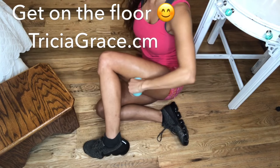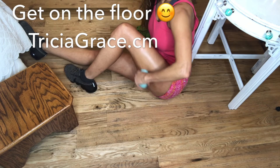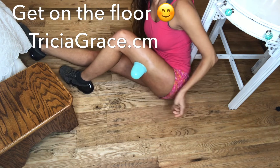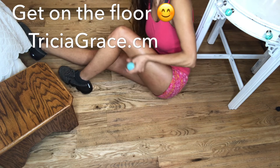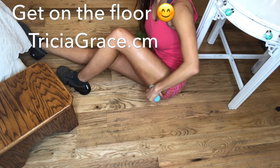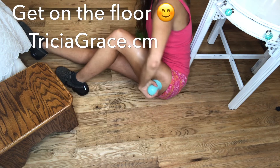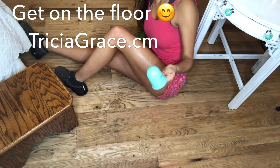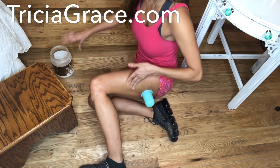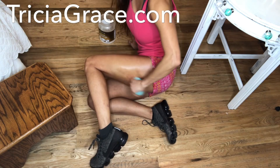Hey you all, it is Trisha Grace. I'm down on the ground today because I want to show you all some awesome positions that are perfect for getting into your cellulite and sore muscles. And by the way, I'm using my Trisha Grace warm-up cup to do this demonstration today. I'm going to put a little bit more oil on — I'm using coconut oil. This really helps to keep the cups gliding and sliding around.